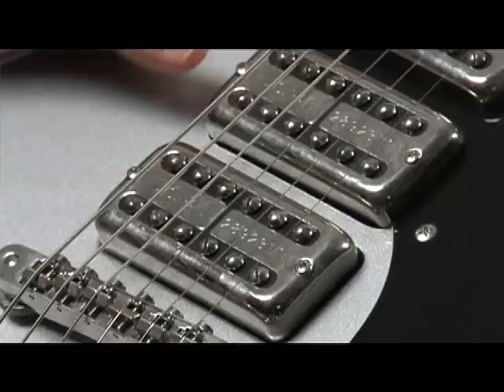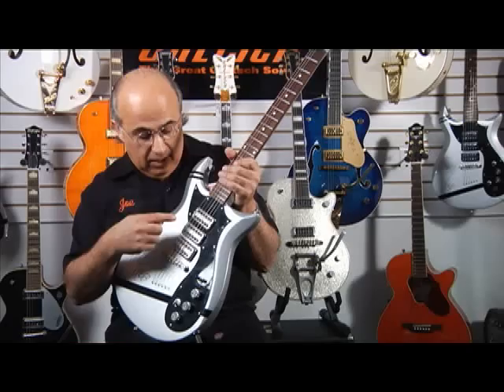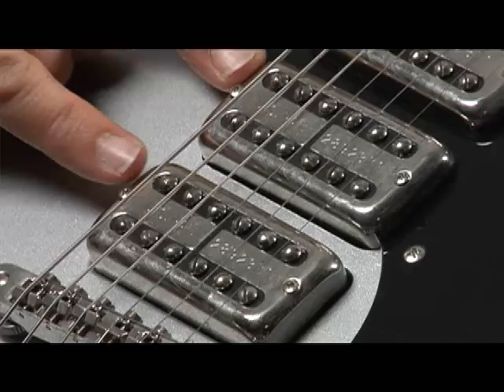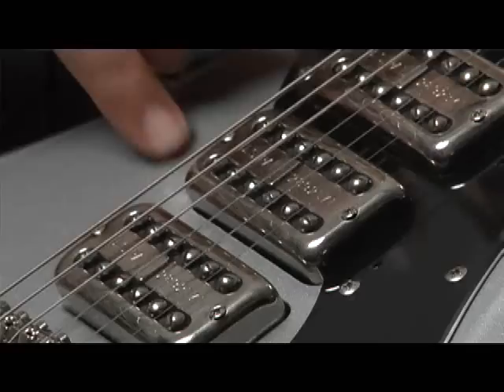Now let's take it to the next level. We'll move this two-position switch clockwise, which now engages the middle pickup. When it's engaged, the middle pickup is always on, so it gives you some very unique pickup combinations and color tones. This control right here is the master volume for the middle pickup, so we consider it a volume or blend control. When this two-position switch is in the clockwise position, the down position gives you the bridge and middle pickup, all the way up gives you the middle and neck pickup, and straight up gives you all three pickups on at the same time — which is not very common in electric guitars these days.